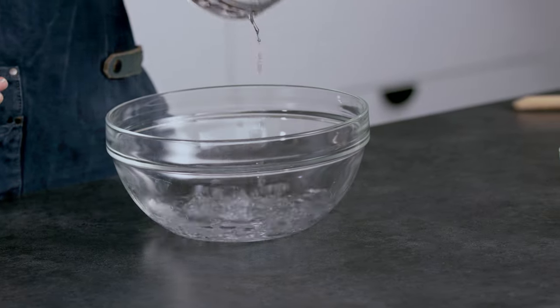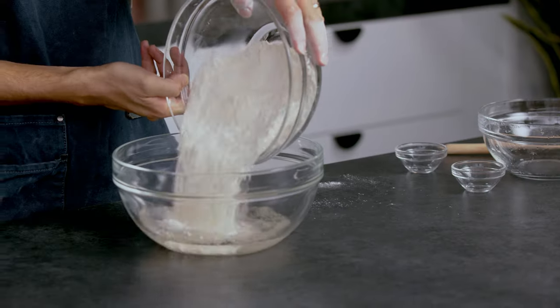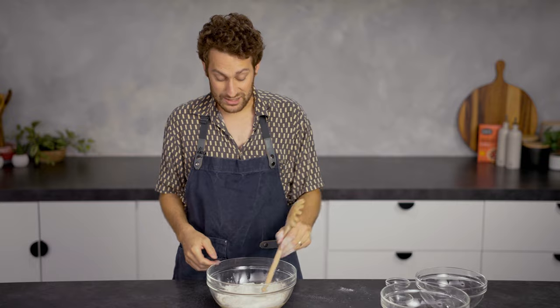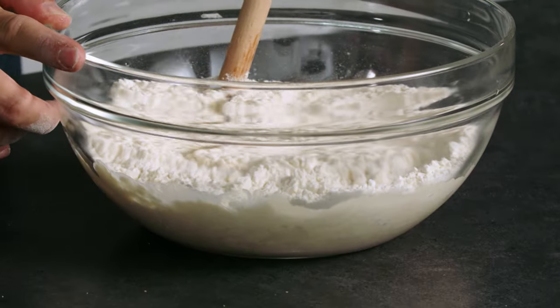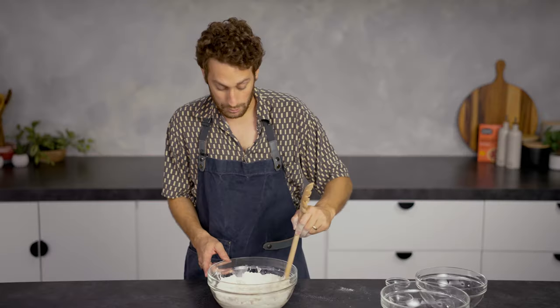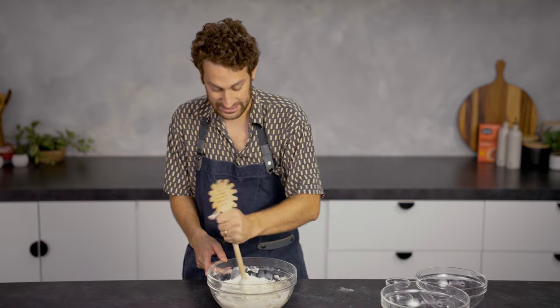First, we have a large mixing bowl. We're going to add our water and our yeast, and then we'll take our salt and flour, mix that together, and just dump it all in. Take the back of a spoon — you can use chopsticks, you can use your fingers. We're just going to mix this until it's fully hydrated, and we're not going to work it. We're not going to knead it. This is about as easy as it gets.